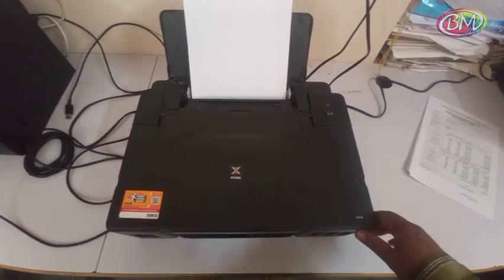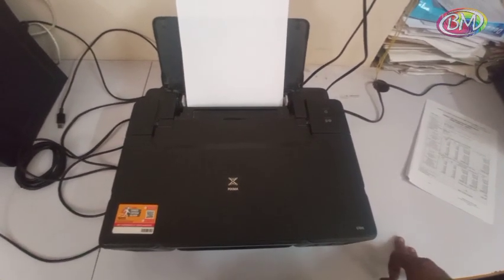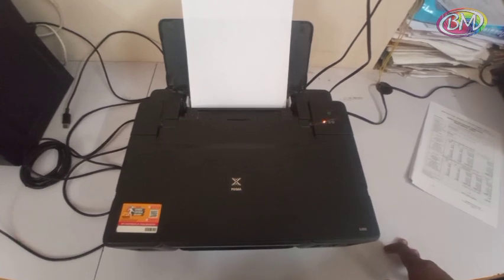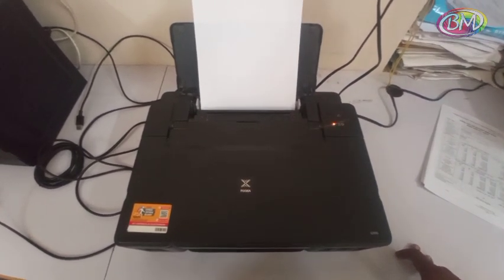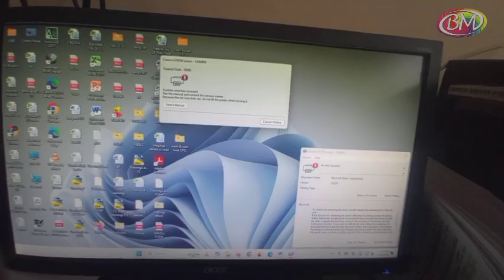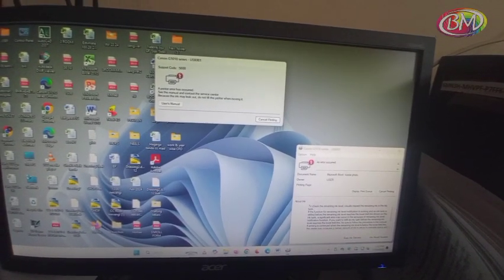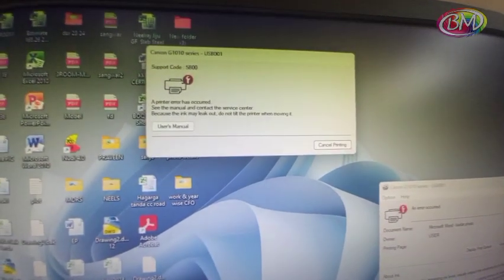First, power on printer to check error. Press power button. You see the light is blinking — orange light is blinking 7 times. Check error code from PC. You see on screen, error shown on screen: support code 5E00.